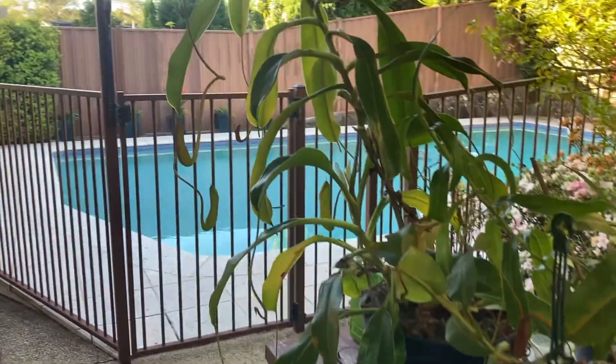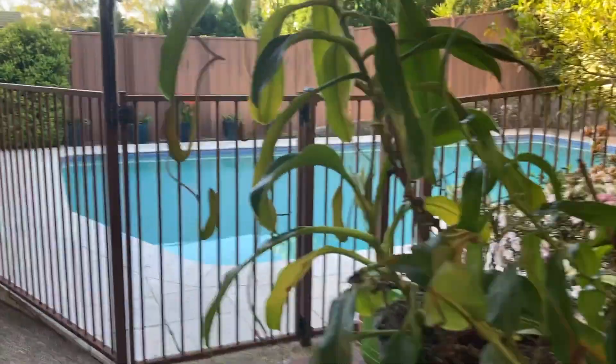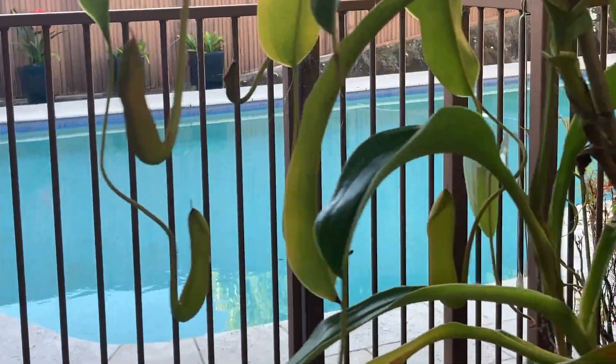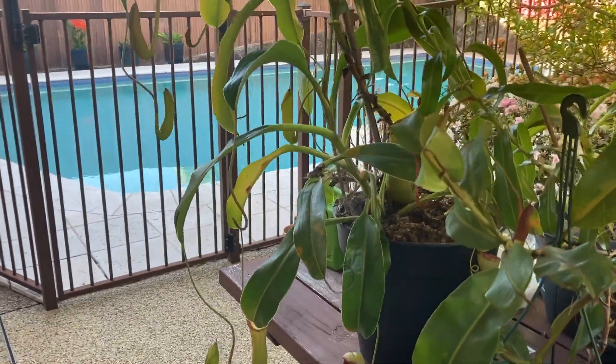The next Nepenthes is this huge clump of Nepenthes ventricosa 'Constricta'. You can see all the new pitchers hanging down, and this plant produces many large pitchers every year.